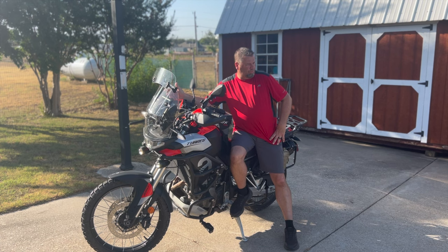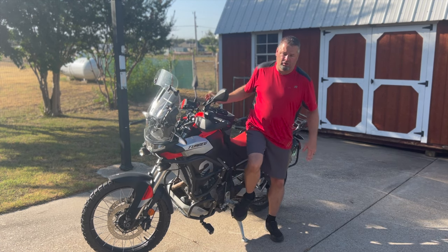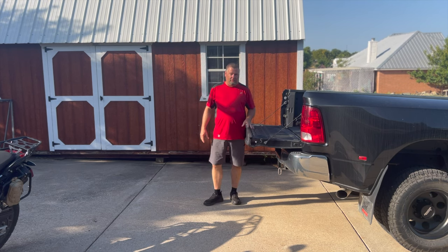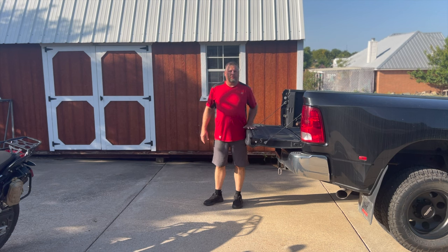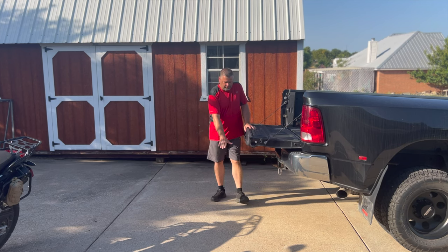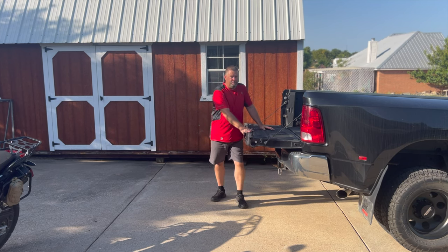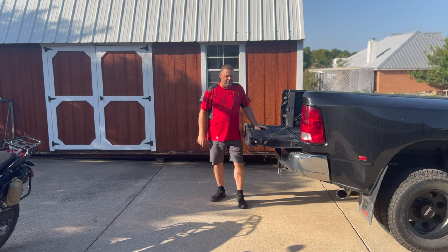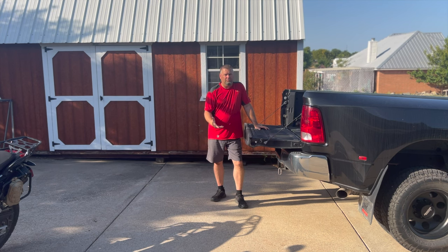My particular truck is pretty tall in the back. I'm going to show you right now how tall it is. I have a Ram Dually and it's kind of tall. It's right at the top of my hip — that is a lot of distance between the ground and the bed of the truck. It makes quite a steep angle, so I can't really push the bike up the ramp. I have to power it up. There are too many things that can go wrong. It's just really not feasible for me, maybe for some of you it is.